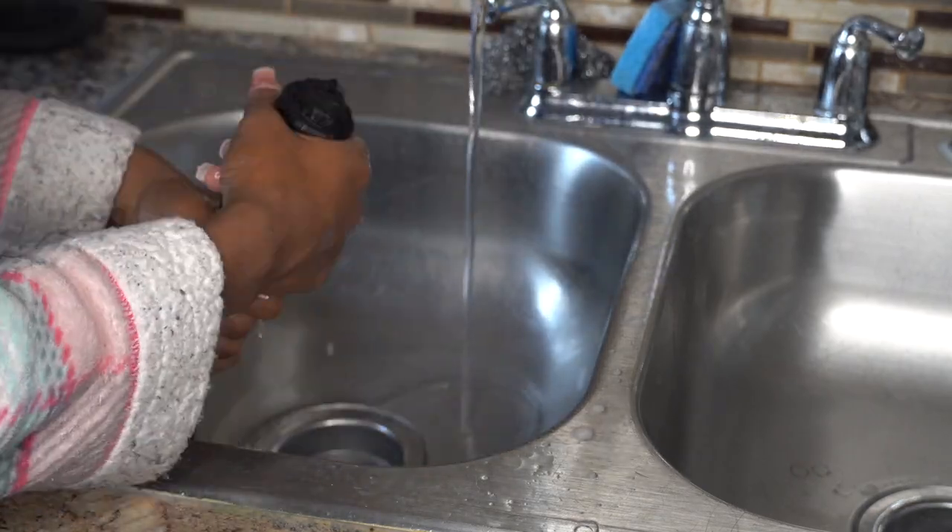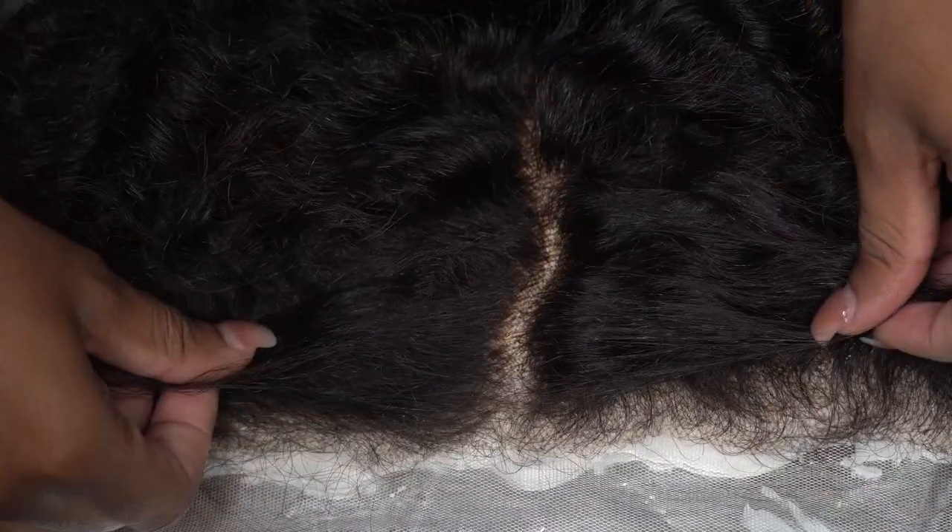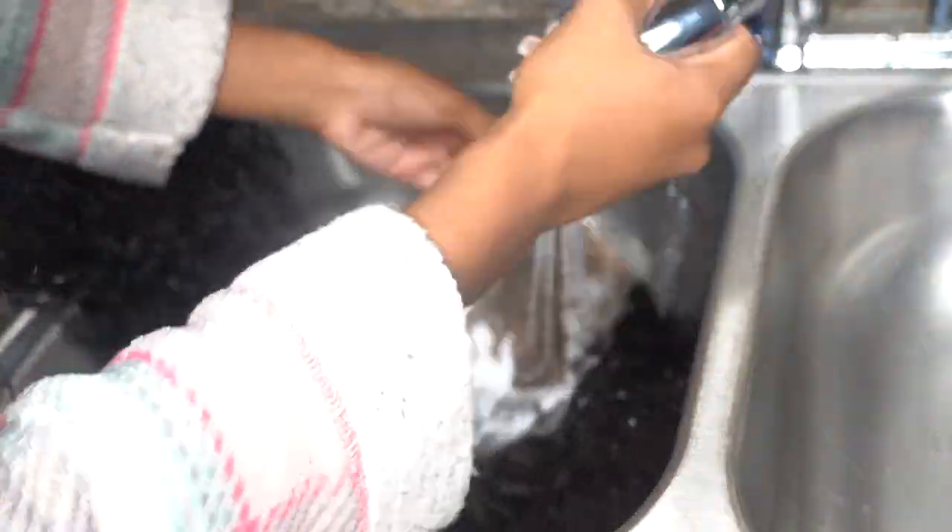I washed the hair out and went back to the front. I let it process for about 20 minutes — it lifted pretty quickly. As you can see, the knots are very small on this lace. All those little brown spots you can see bleached evenly.